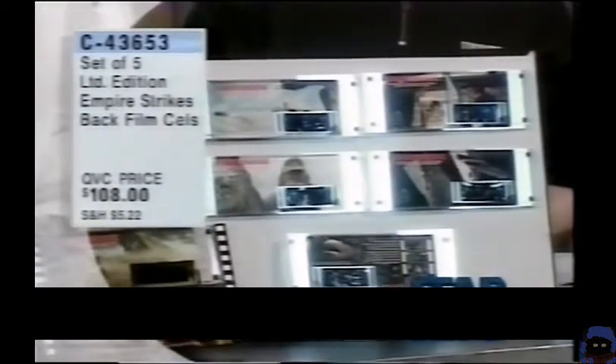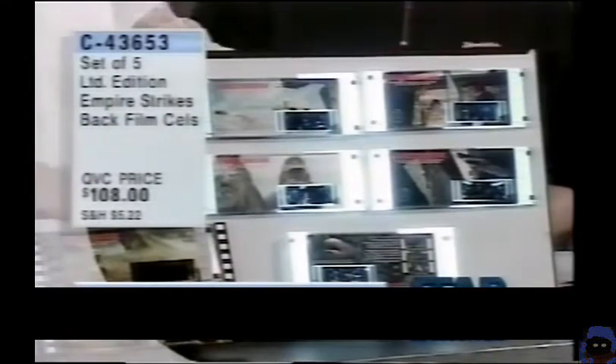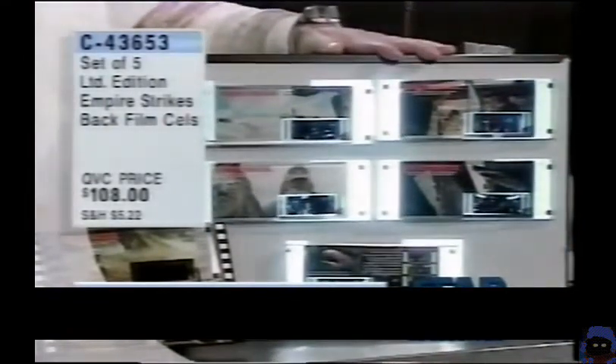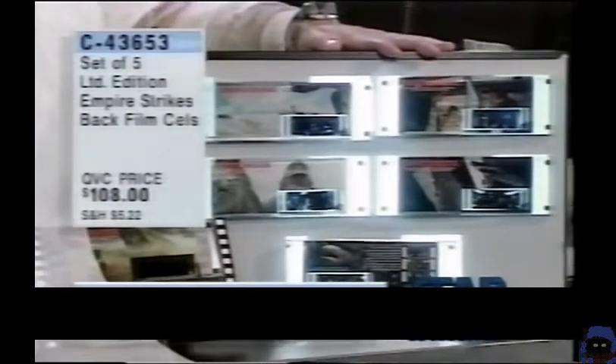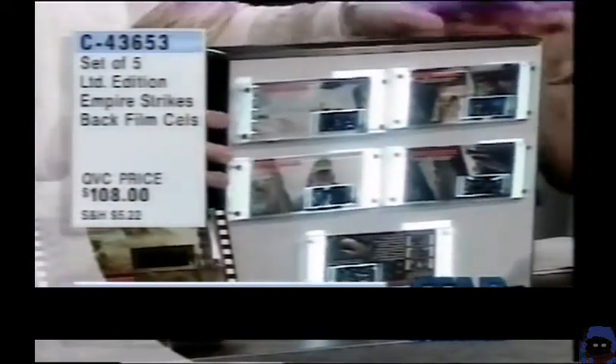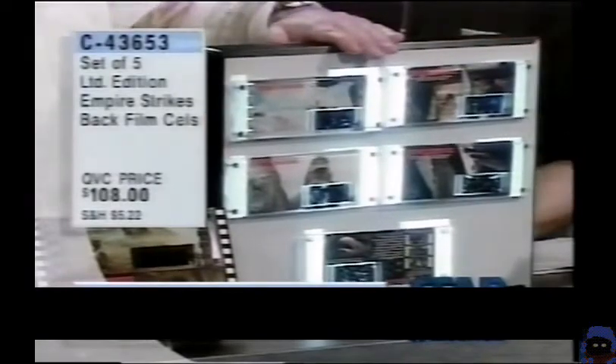This is Empire Series 2 film cells from Willits. It's taking one print — one 70-millimeter print of Empire Strikes Back — picking out some of the key scenes, and then getting enough cells from those scenes to really make this work. And it works really, really well.